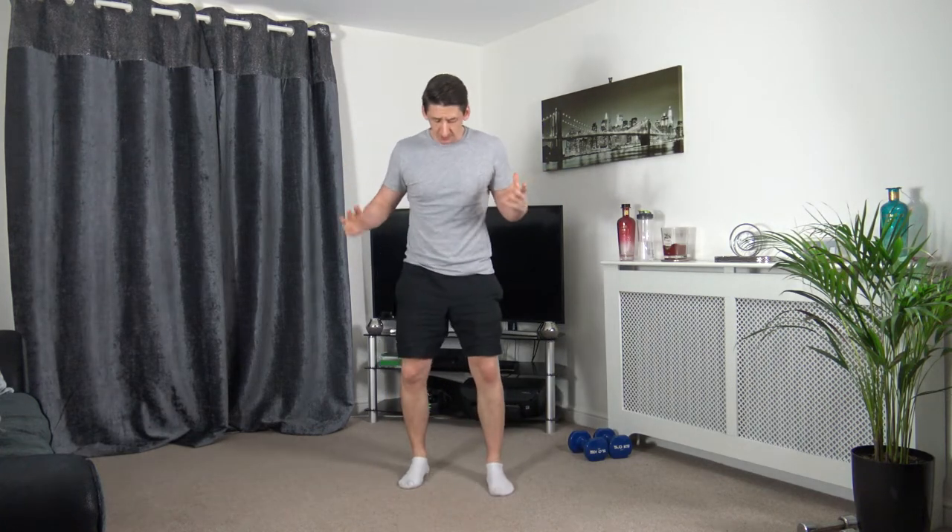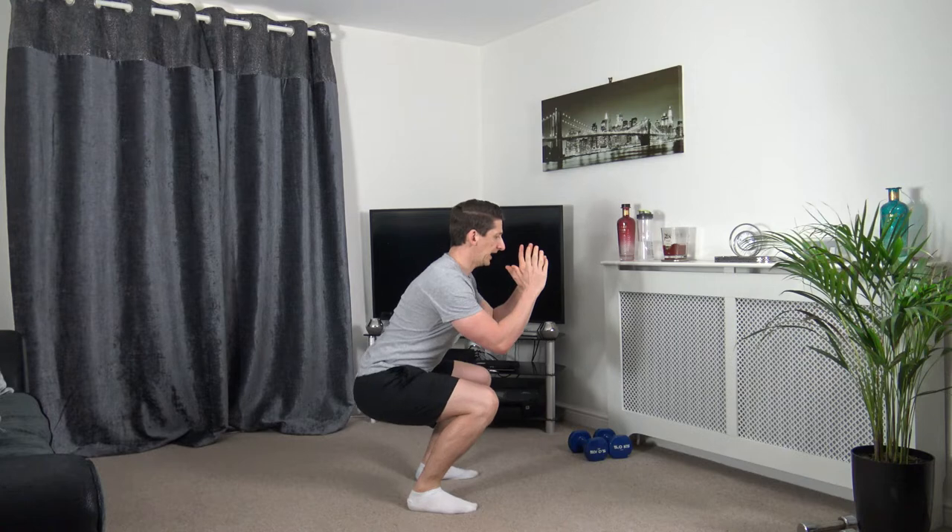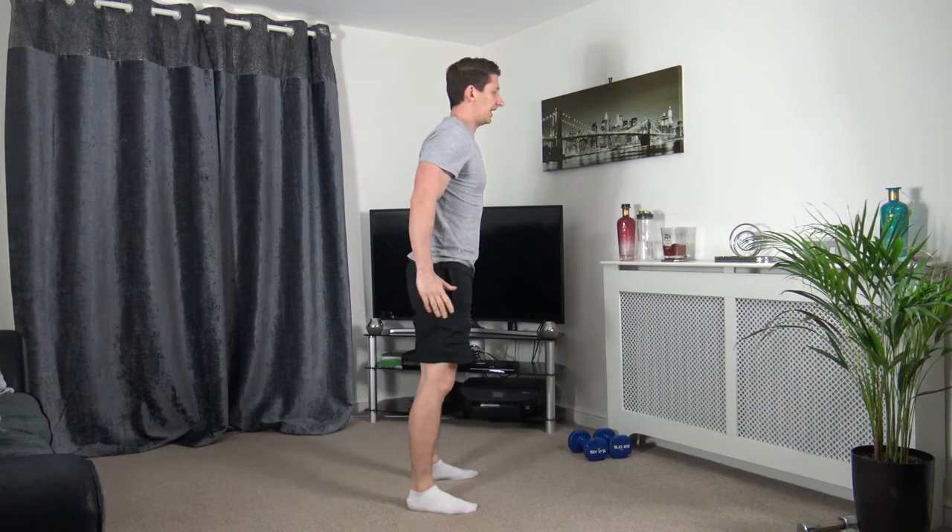Welcome to the workout. Let's kick things off with a warm-up. Let's start with some bodyweight squats — feet shoulder-width apart and squat down just like that. Sit back into it, head up, facing forwards, chest out, engage the core.